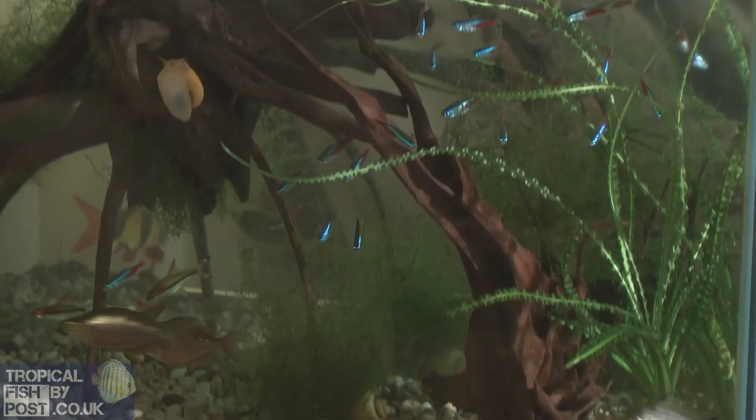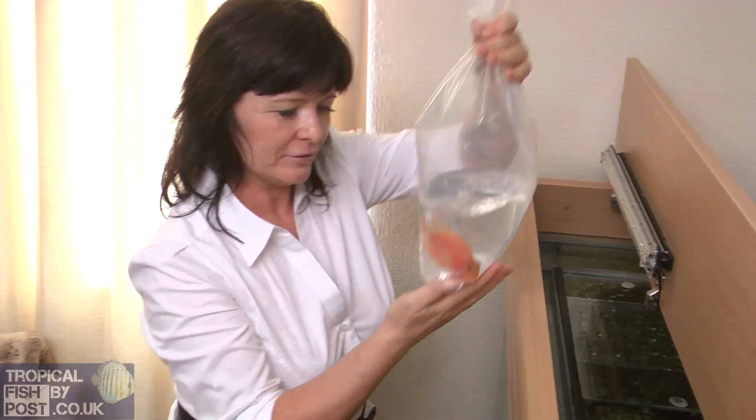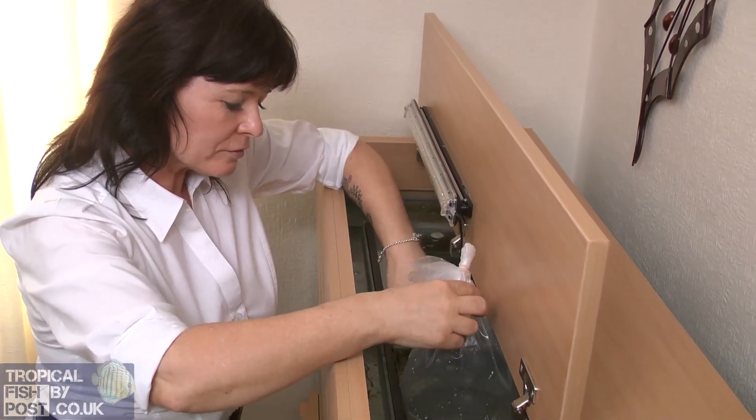At home, turn off the aquarium lights. Test your water and make sure it's safe for your new fish. Acclimatise your fish when they arrive — check the fish as they are guaranteed.